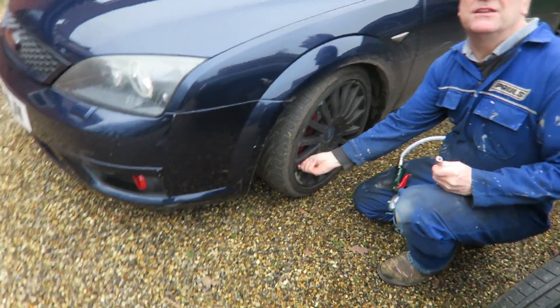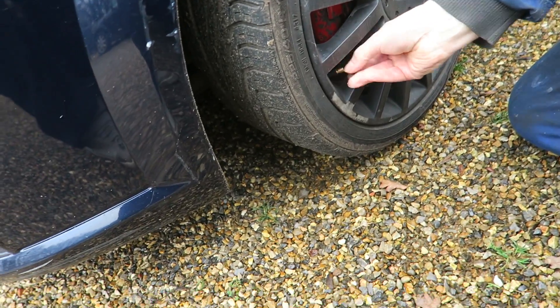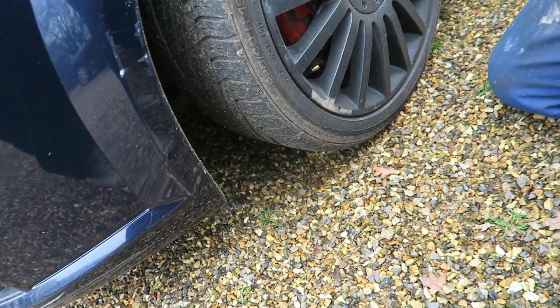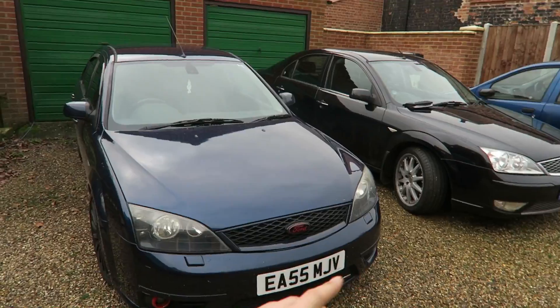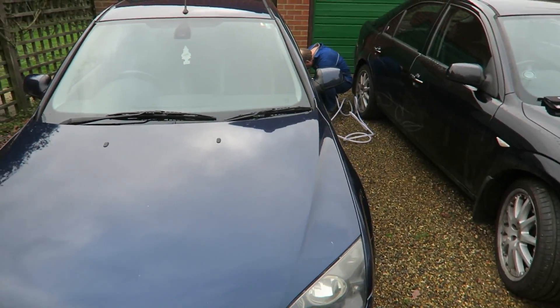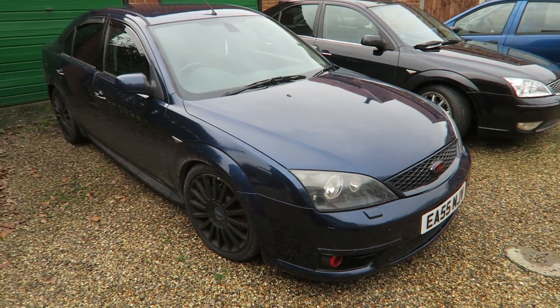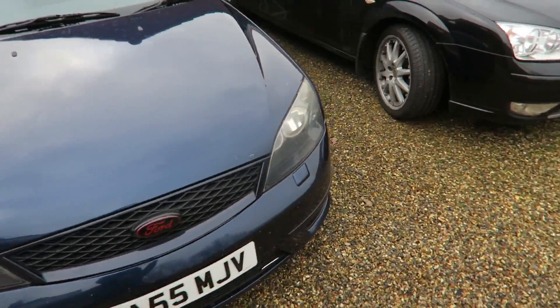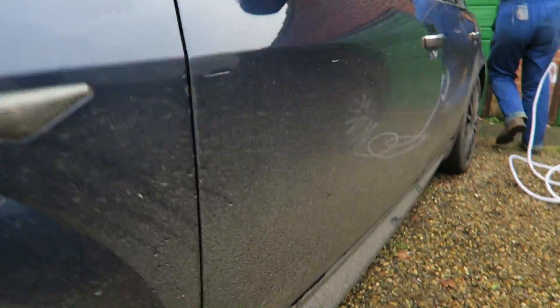As you can see the two Mondeos are here together side by side - a load of you wanted to see the Mondeos together, the ST and the Gear X. My dad's just pumping my tires up, just checking they're all right. I want to get a good picture for Instagram as well. Look how filthy the car is - oh my god, it's disgusting.